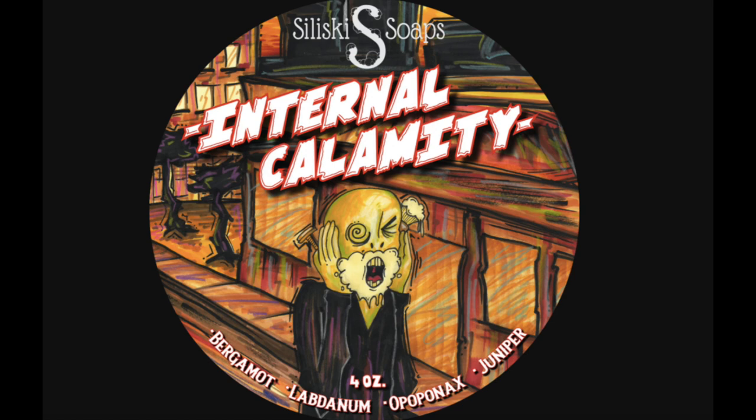So why don't we start with the soap for today, and this is Soliski Soap's Internal Calamity. Obviously I don't have the proper tub because I split this soap with a friend — thank you, you know who you are. Let me go ahead and show you the actual label here. It's a very cool label that sort of plays on that famous painting — I believe it's called The Scream — and I love how he's got his lather and his razor and his brush. I think it's a very creative use of that painting.